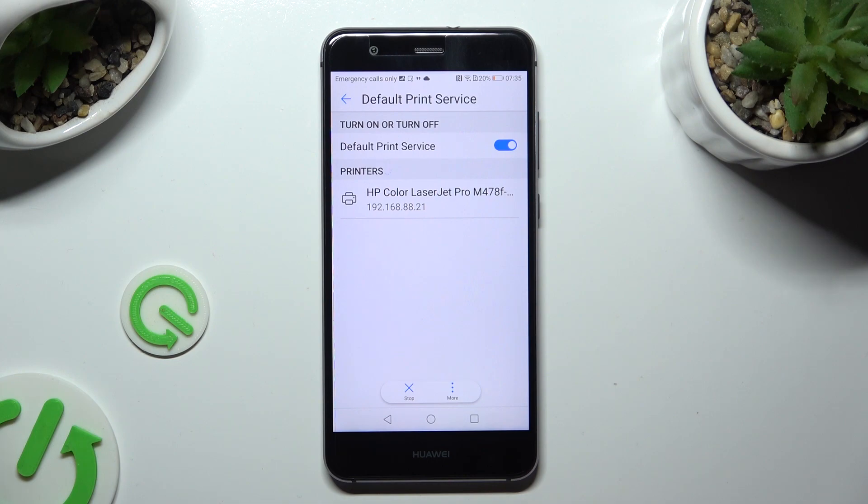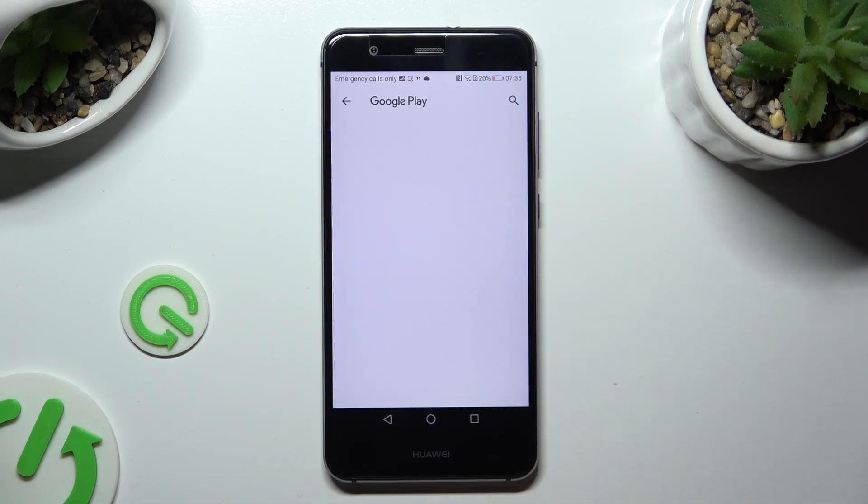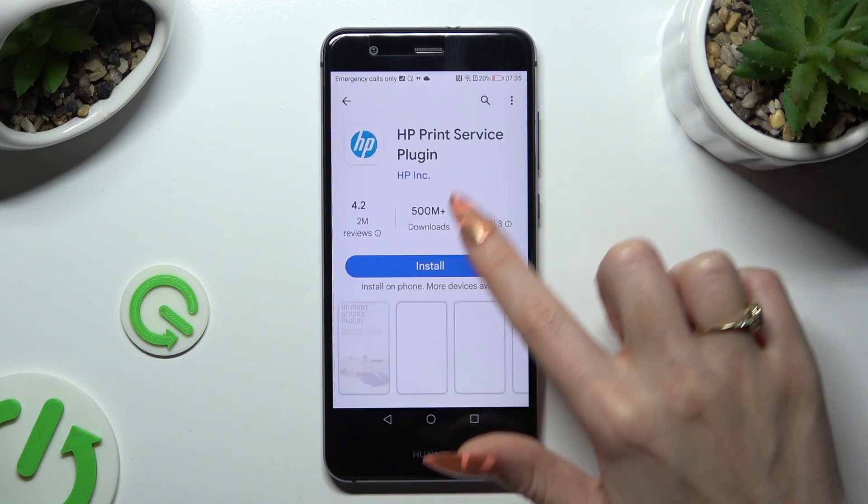If you prefer to use a different service, tap on the blue toggle next to the default one, go back, and select Add Service and download the best one for you.